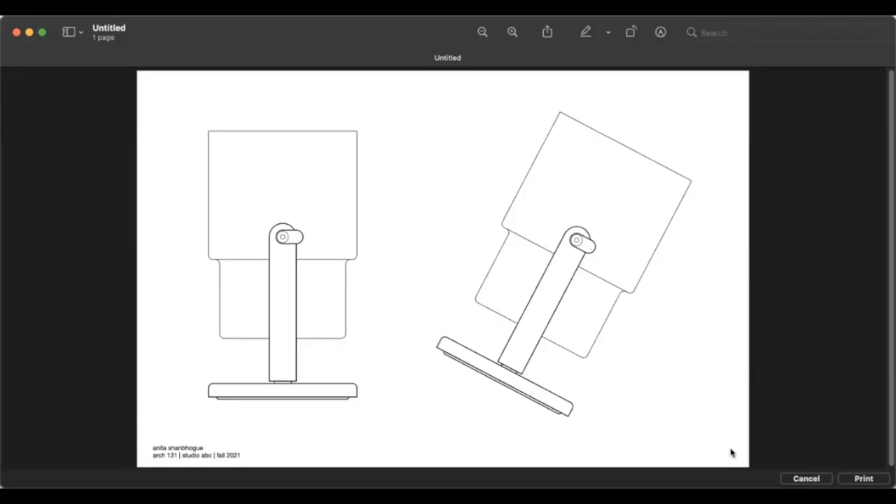Now I have it pulled up with my refined line weights. This reads a little better because you can see more differentiation between the darker and medium line weights, which helps show what's closer and what's further away. Now that I'm happy with this, I'm just going to save it — and if I were to print, I could go ahead and print right here.